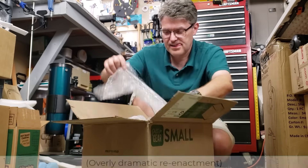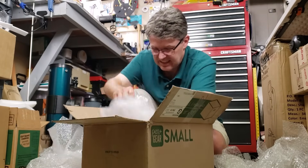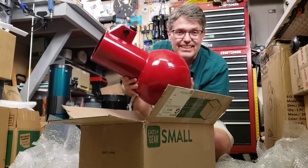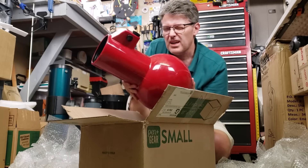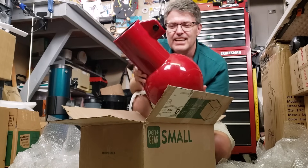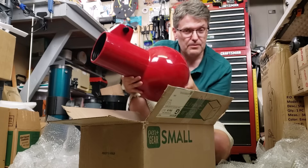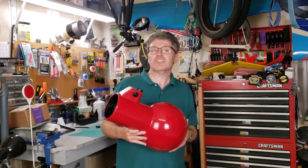I hope we can collimate the telescope that's in this box. This is an AstroScan telescope made by Edmund Scientific sometime between 1976 and 2013, and this one only cost me 70 bucks on eBay. Welcome back to the Astronomy Garage.